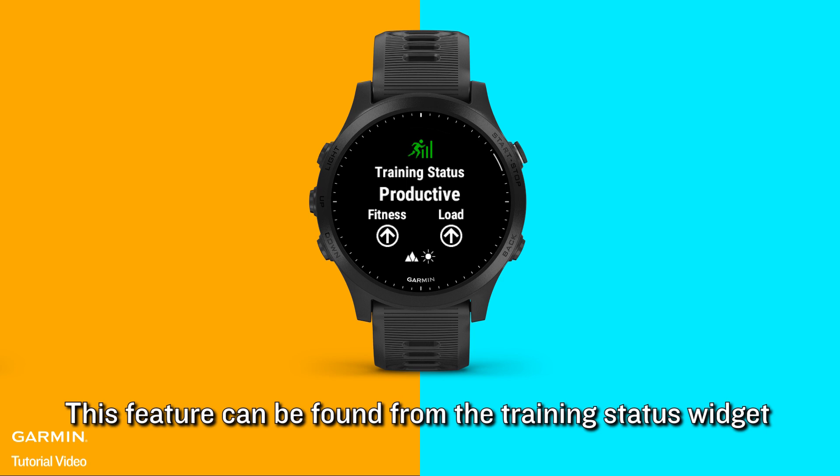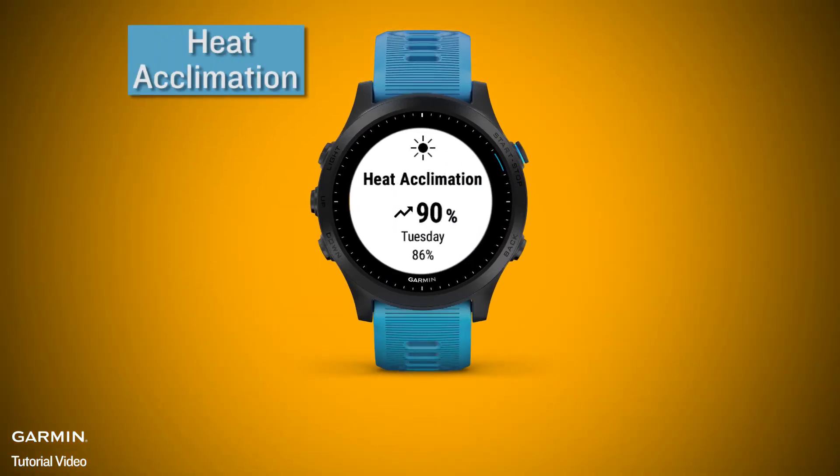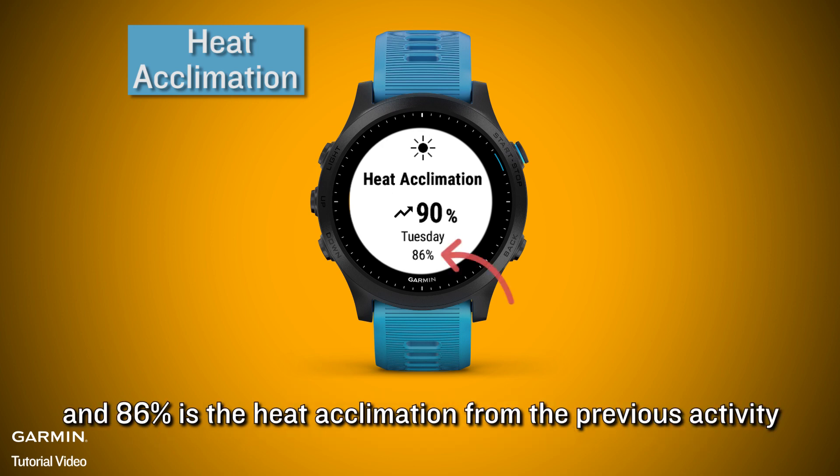This feature can be found from the training status widget. Heat acclimation shows a percent from 1 to 100%. On the watch screen, 90% is the best heat acclimation for the current activity and 86% is the heat acclimation from the previous activity.